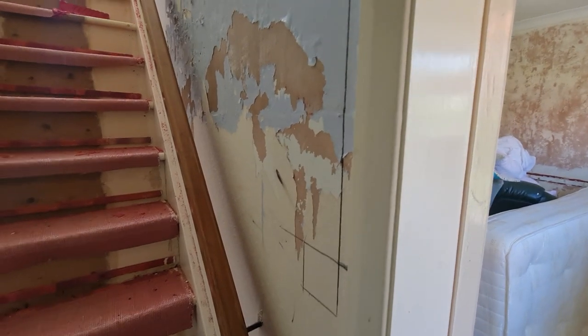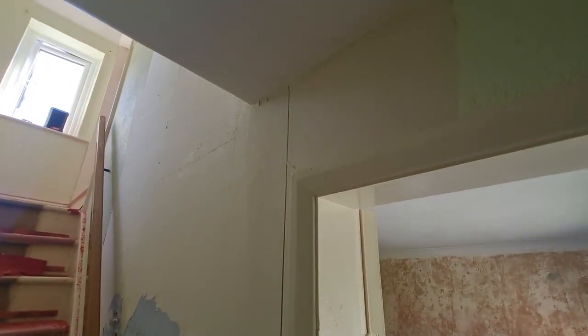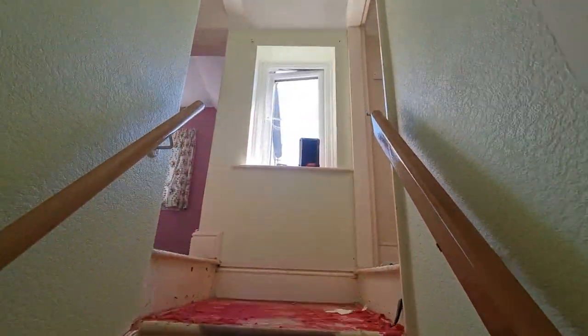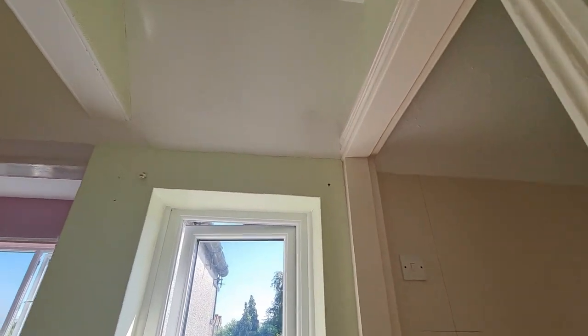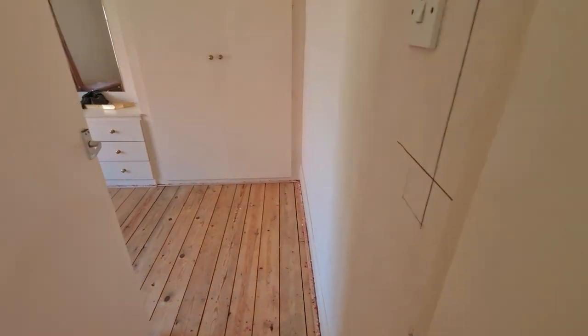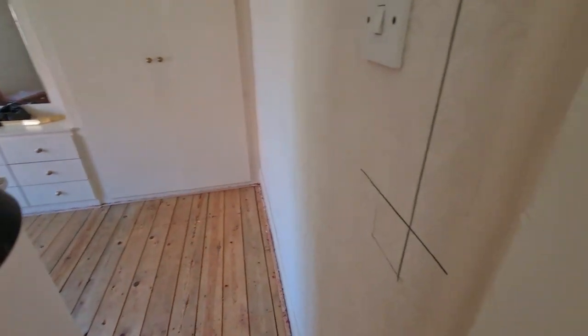There's not a lot upstairs. You can see Matthew's marked out here for the light switch at the bottom of the stairs, and at the top we've got another light switch. It's a really small landing space where we're going to pop a smoke alarm in, and there's just the two bedrooms and a little bathroom. You can see you've got a light switch point on the wall there.